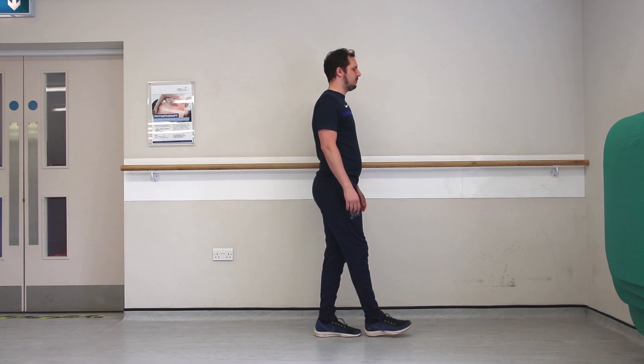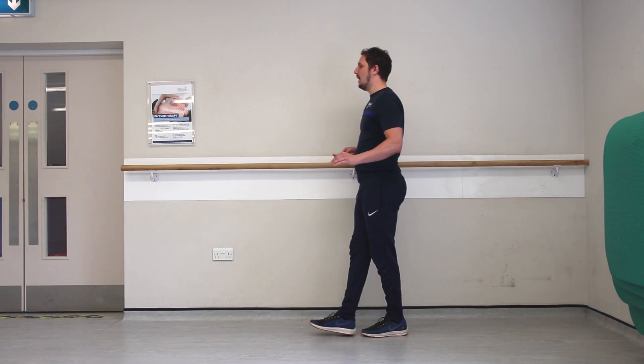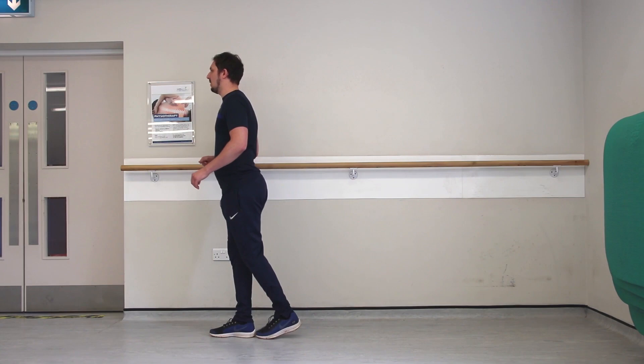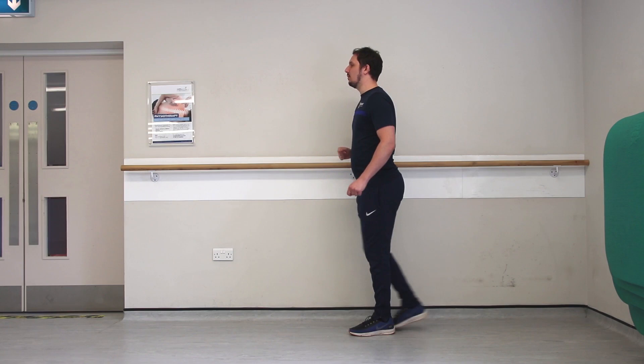Now I'm a bit more comfortable with the exercise, I'm going to try without holding on, trying to keep that nice and stable as I walk forwards. If you get to a stage where you're feeling that's quite comfortable for you, it may well be that you try walking backwards as well. Walking backwards and just being aware of the space you have behind you will just challenge that balance a little bit more.